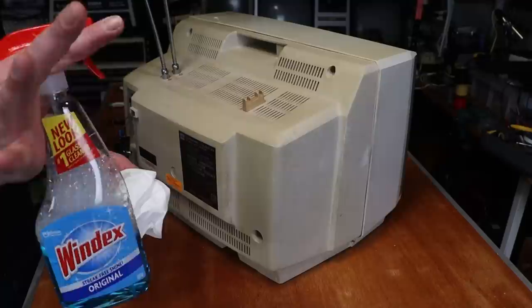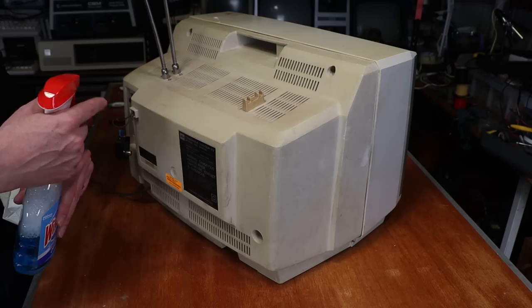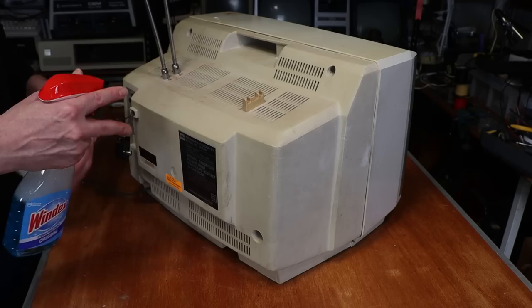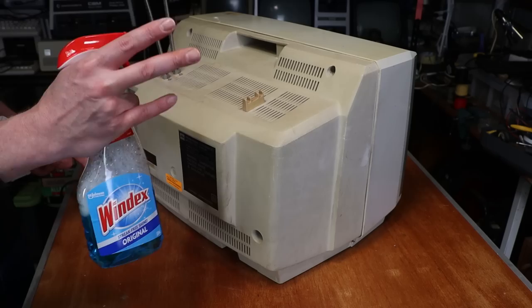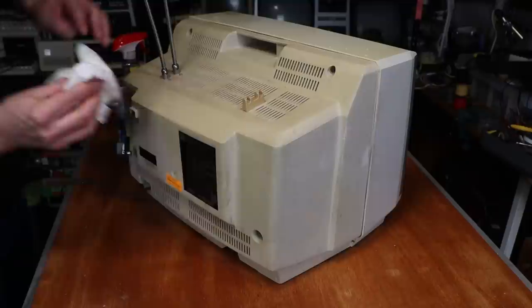Now it's time for the old Windex and paper towel. With this, this is just my own personal experience. I either tend to spray the Windex directly onto the paper towel, especially if I'm trying to get into little nooks and crannies, or if it's a big surface I tend to stand back and kind of mist the whole thing — because you don't want to get right in there with the Windex and end up with this stuff where you don't want it inside.